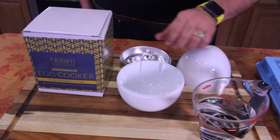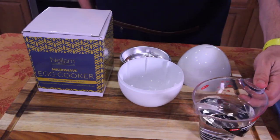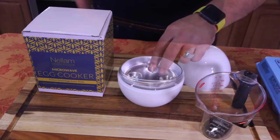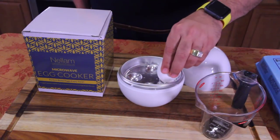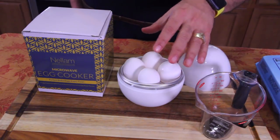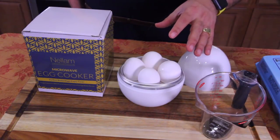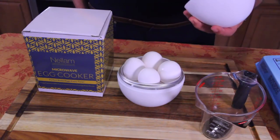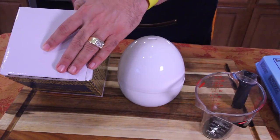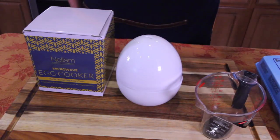We're gonna take this out right now. There's a water line in here that you don't want to go past. All you do is place your water in there — it's about a cup and a half of water — and then place your tray in there. Then get your eggs. You probably don't need more than four eggs. Even if you're making egg salad, you only want about two eggs, so this is a great little device for two people. Put the lid on, and it says how long you want to cook it for — hard-boiled is eight minutes. Rotate it and cook for eight minutes.